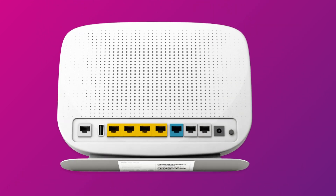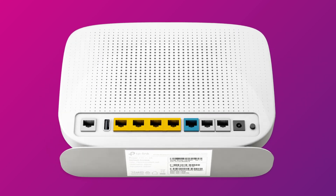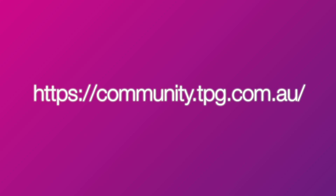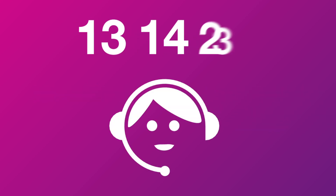You'll find the Wi-Fi name and password on your modem's barcode sticker. That's all there is to it. If you have any trouble, visit our Community page at community.tpg.com.au, or give us a call on 13 14 23 and we'll be happy to help.